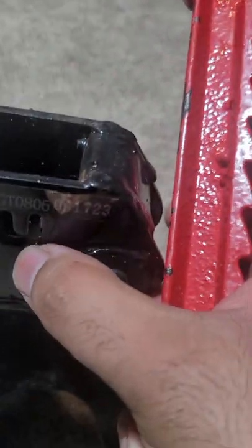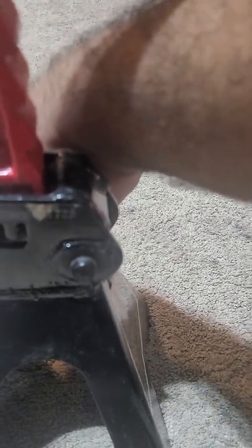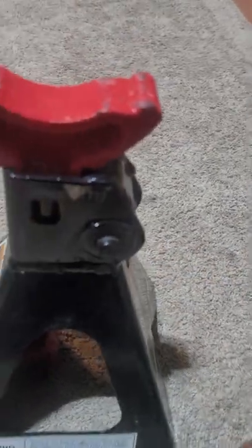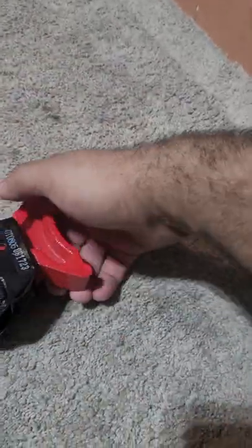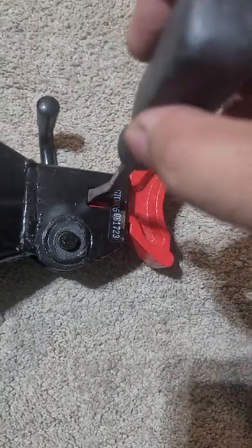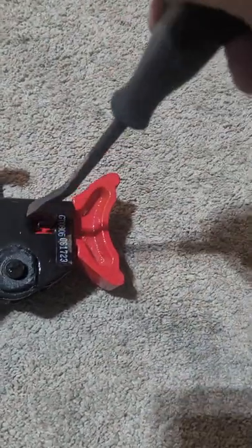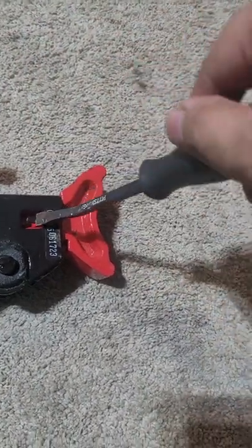What this pin does is it kind of jams in here, so when you're lifting it, it doesn't drop the jack on you. These are pretty standard on a lot of jacks. What you can do is use a small pry bar or a screwdriver and kind of push it downwards to depress this pin.